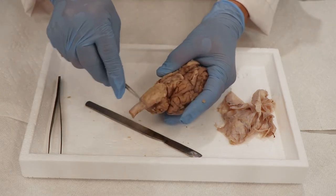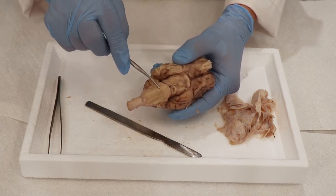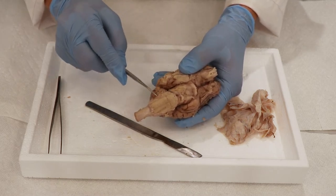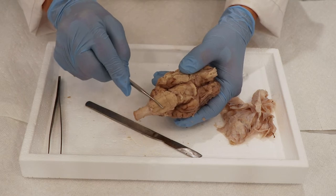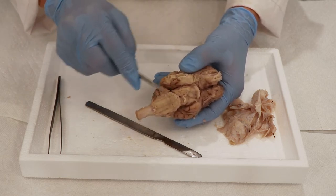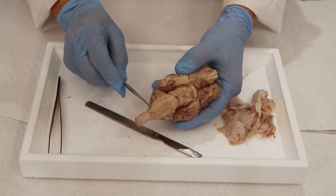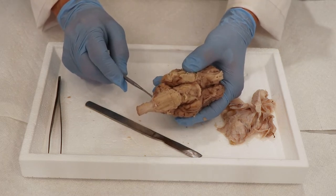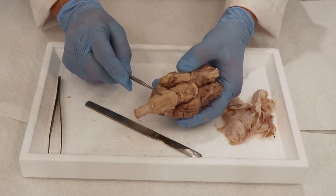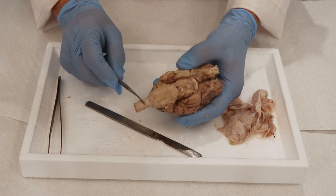Then we have our brainstem here, which is composed of the midbrain in this section, which tends to handle visual reflexes. The pons is the center section — it's a little bit larger — and it sends information back and forth to the cerebellum and up to the sensory cortex, also helping with the coordination of the cerebellum. And then this section specifically is the medulla oblongata, which has centers that control breathing and heart rate and those kinds of involuntary movements. Then down here you can see the beginning of the spinal cord.